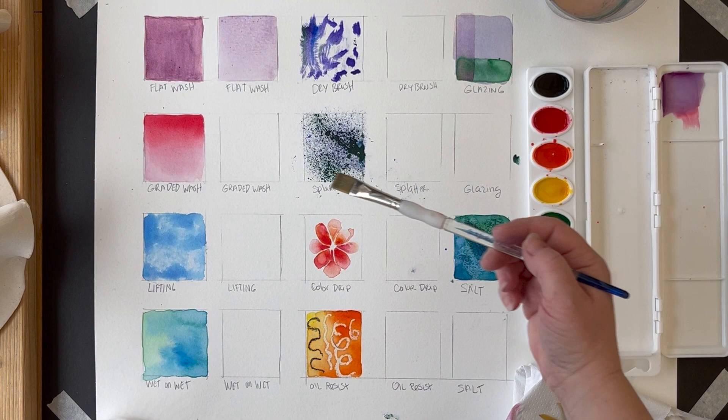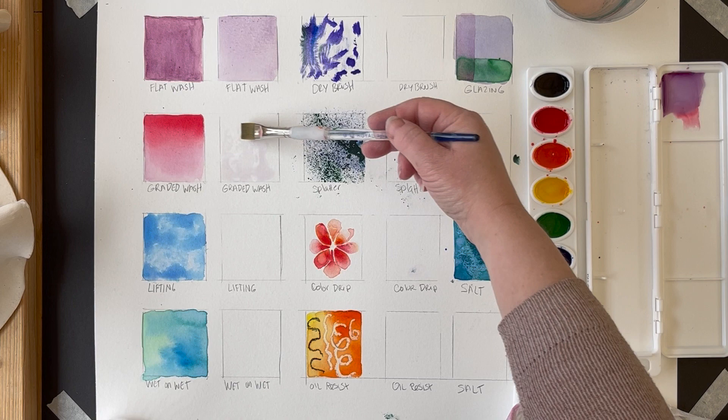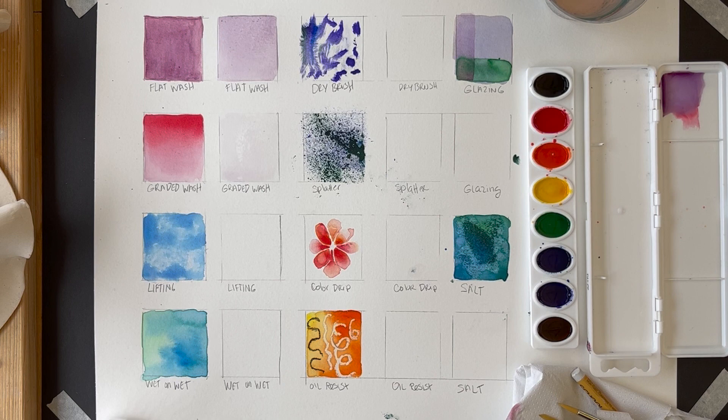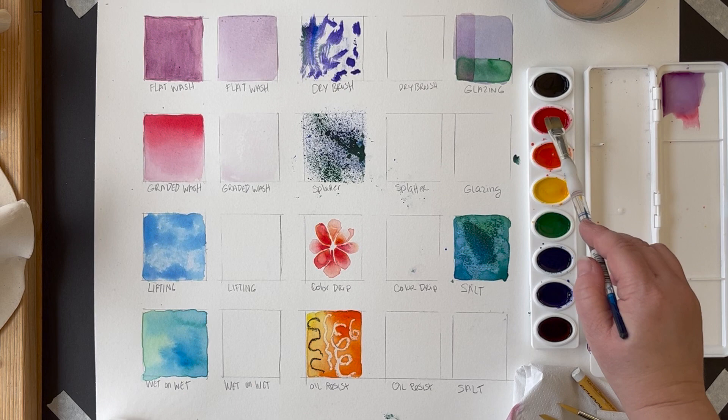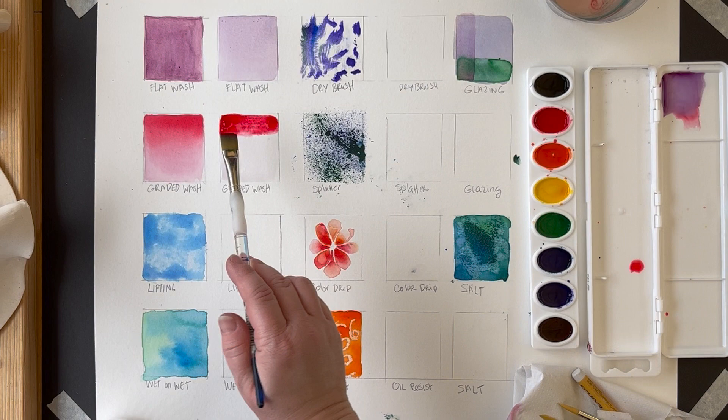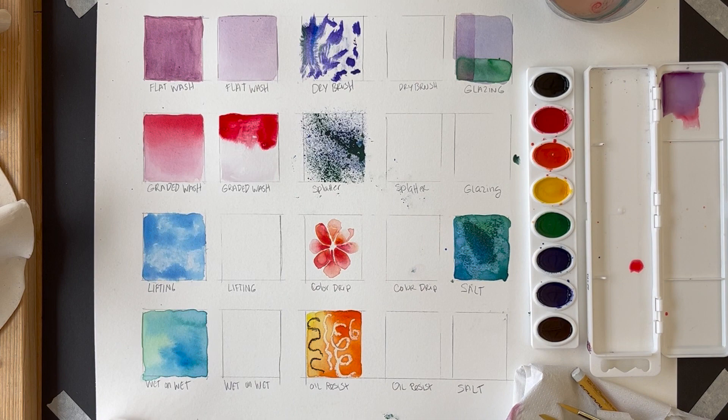The next one is called a graded wash, which is very similar but means you go from dark to light — or from one color to another. Any time you have that kind of change, it's a graded wash. To do this, fill the whole square with clean water first. Then add pigment at the top — or the bottom, pick a side — with a lot of pigment and still a lot of water on your brush. Then just pull it down, keep adding water, and pull it down until it thins out and becomes even.